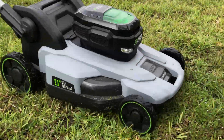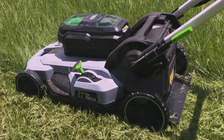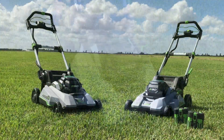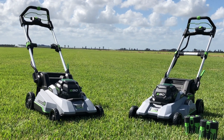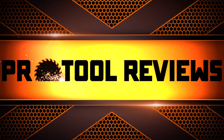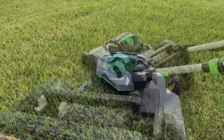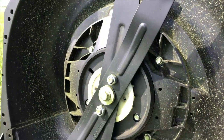Impressed by both the original Ego 56-volt cordless lawnmower and the new Ego Peak Power lawnmower, news of a third-generation mower quickly caught our attention. The Ego SelectCut lawnmower is the company's third-generation self-propelled lawnmower and features an improved 1,000-watt brushless motor and all-new blade design.